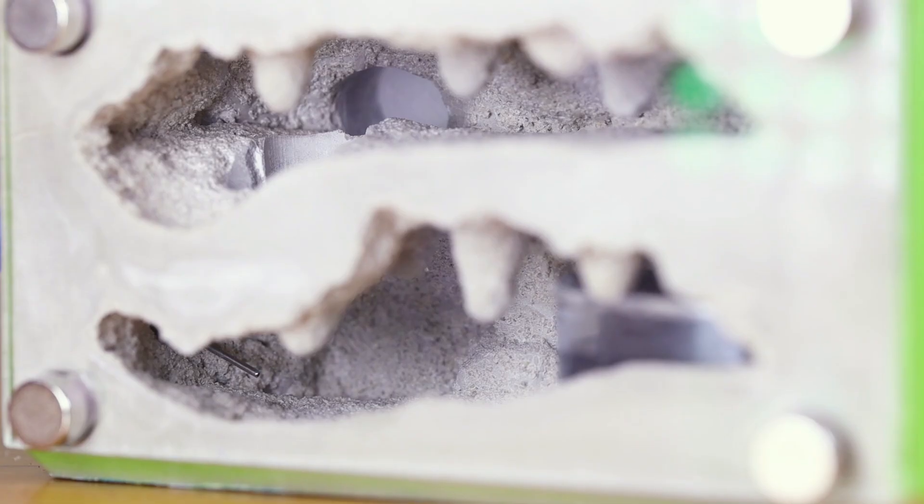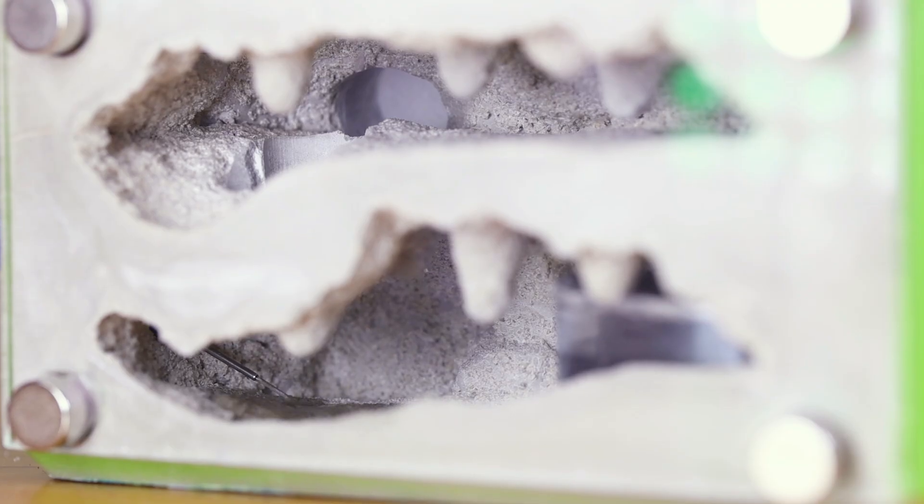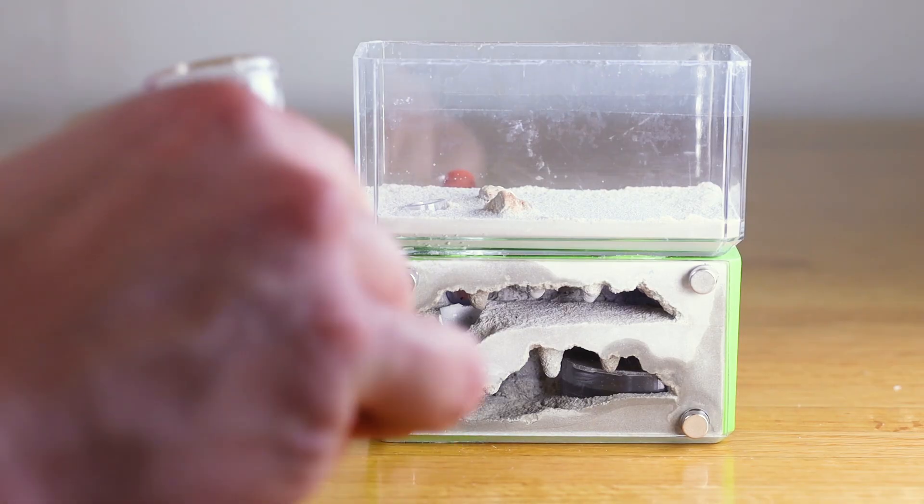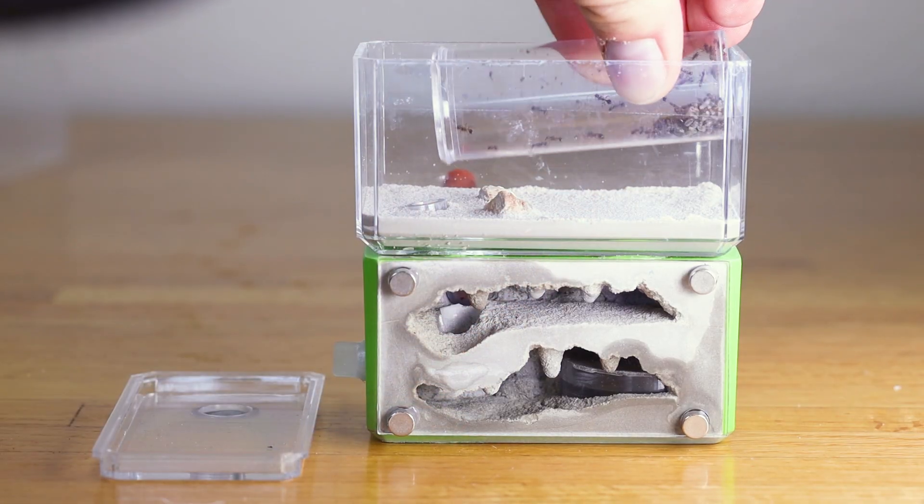Because Myrmica are moisture-loving ants, I also added some water through a port, and I've attached a nest mate to the formicarium. Now, I'll gently put the vial in the outworld and remove the cap.